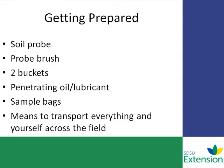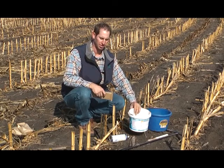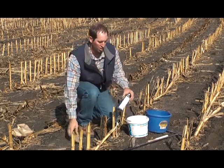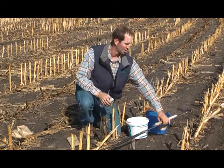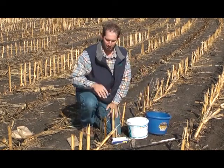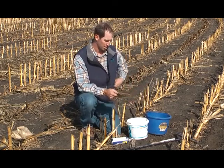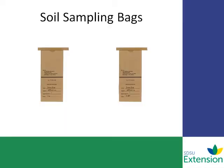Here's all the material I need to take a good soil sample: sampling buckets — a small bucket for 0–6 inch and a larger bucket for the 6–24 inch sample — penetrating oil to keep the probe sampling well. I'll spray that in between each sample or as needed. A material like WD-40 seems to work well. Sampling bags to put my sub-samples in and a pen to identify those samples. When taking deep samples for mobile nutrients, remember that two sample bags will be sent to the lab to equal one representation for that field.